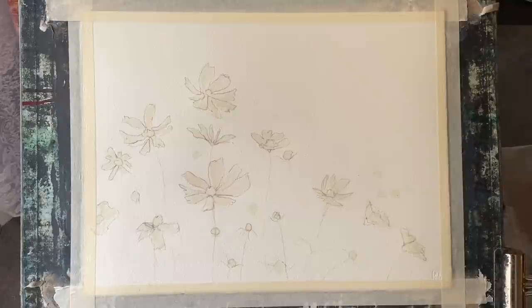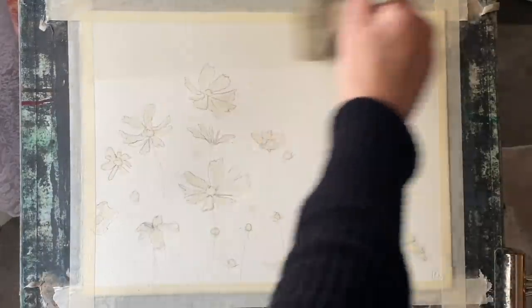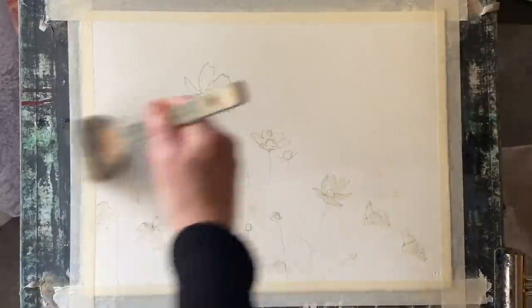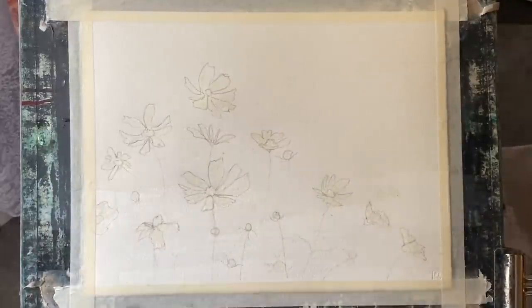Hi and welcome back. Today I'm going to be continuing on my current theme of painting flowers, although I'll probably be back to a landscape next video. Today I'm going to be painting those really pretty flowers known as cosmos and I'm going to be treating them in a fairly abstract way.